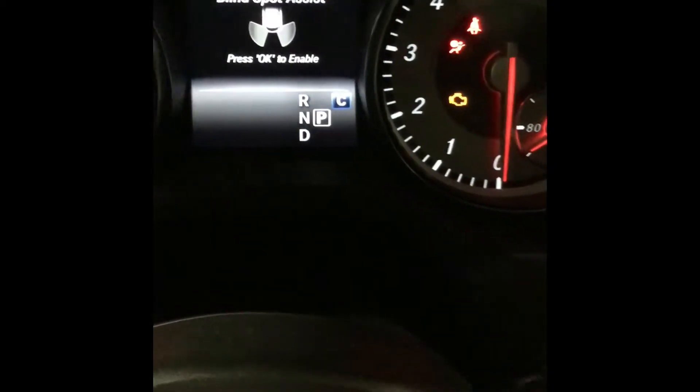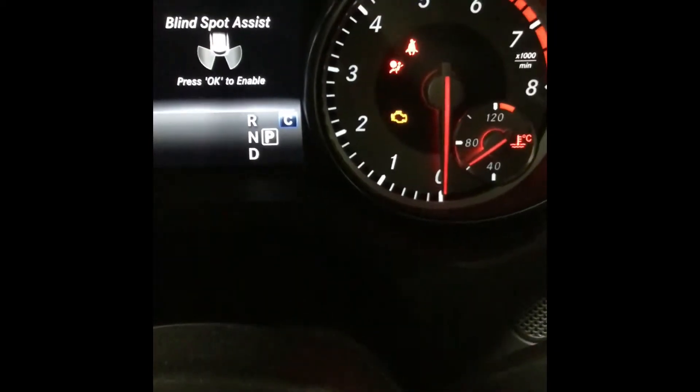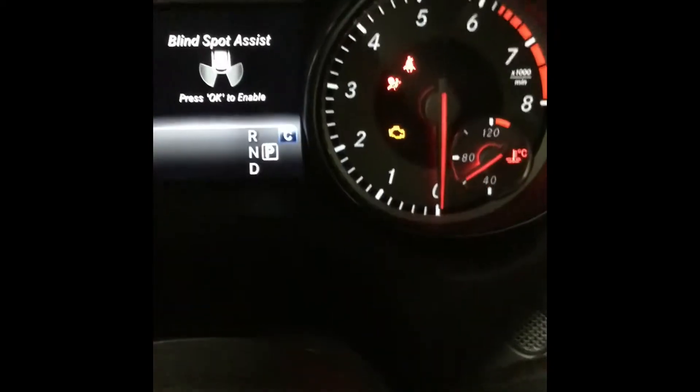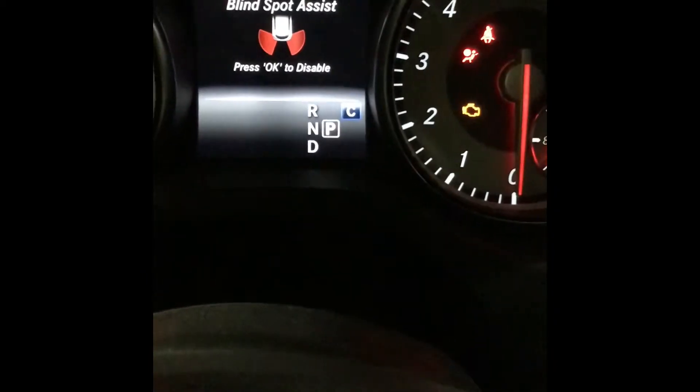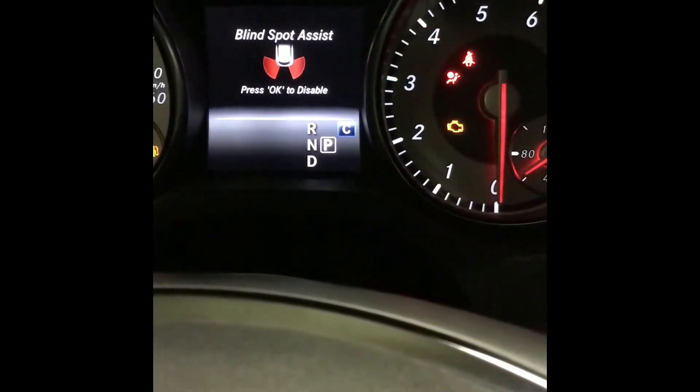Now from there it would ask whether you would like to press OK to enable, and we would like to enable the blind spots. From there it would state that the blind spot assist has been enabled in the color red.